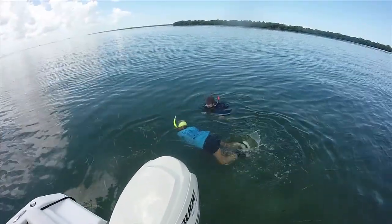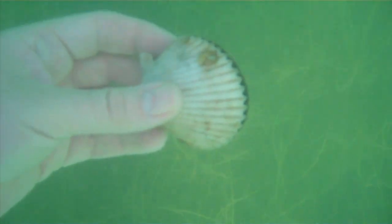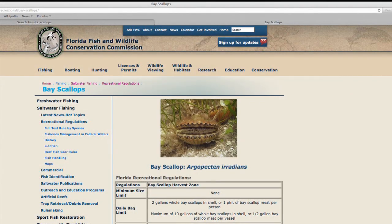Recreational scalloping in Florida starts generally at the beginning of July and ends in mid-September, although those dates can change annually. Anyone interested should go to the Florida Fish and Wildlife Conservation Commission website to see what the current dates are for each year.